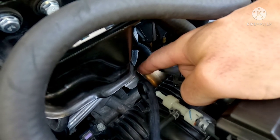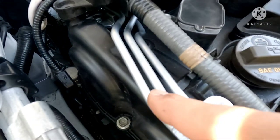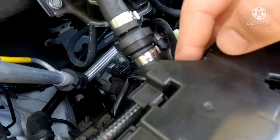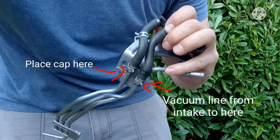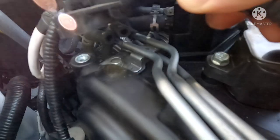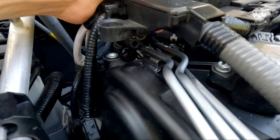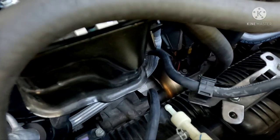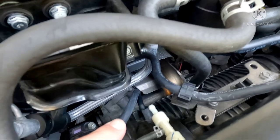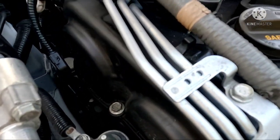I'll flash that picture up one more time so you understand as we go. This hose is going to go on the rail — it's going to be this line here where the hose goes in. It's kind of hard to see, that's why I'm flashing that picture. As you can see it's plugged in right there — there's a line right here. This is that middle rail, so: intake manifold to this middle rail. Once you do that, that part is complete — you're halfway done with the job.